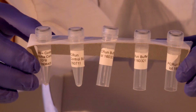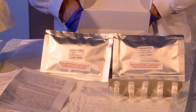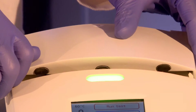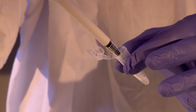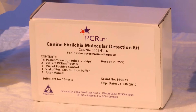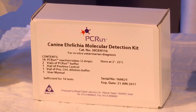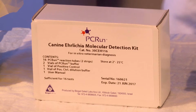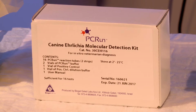In this video, we will demonstrate the method of performing the PC-RUN molecular detection reaction when employing the PC-RUN reader and DNA extracted using a kit other than the PC-RUN rapid extraction kit. We will use the PC-RUN molecular detection kit designed for testing of canine ehrlichiosis. However, the same principles apply for most of the PC-RUN molecular detection kits.